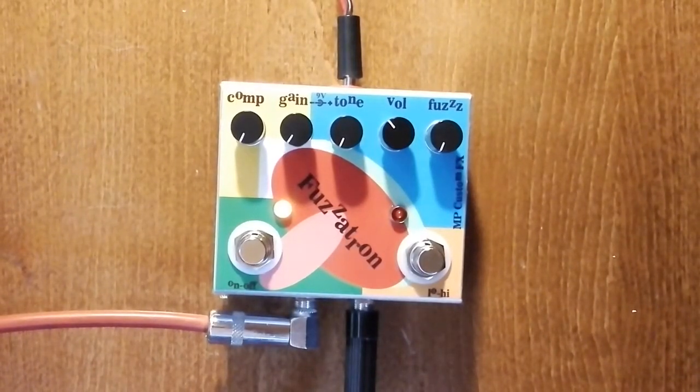Hello, I'm Miloš Popović, MP Custom FX. Today I'm very proud to present to you the Fuzzetron, the new pedal from MP Custom FX, based on the architecture of Grunfiak and Germaniak.